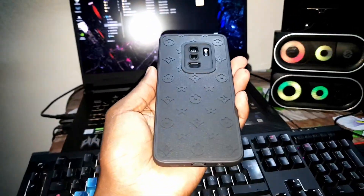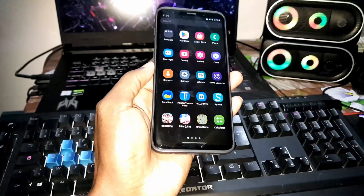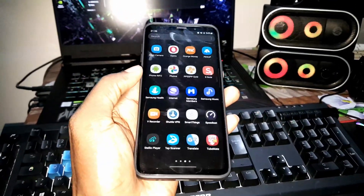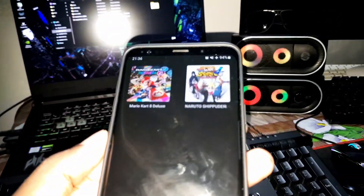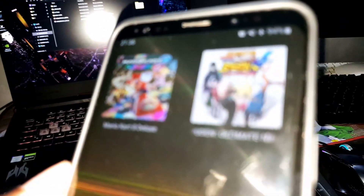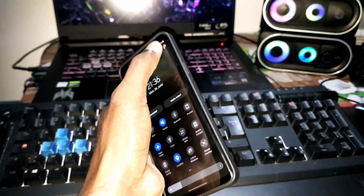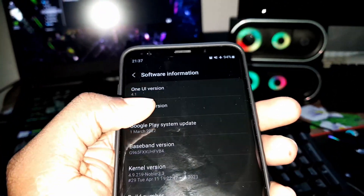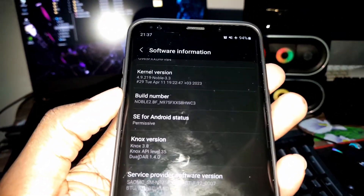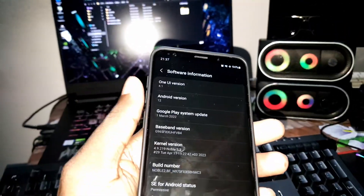Also S9 Plus — as you can see, this is my S9 Plus. Let me show you what I have here. I installed all of my applications and everything. Let's go to system info — this is Android 12, build number 2B. Android security patch level: April 1st, 2023.